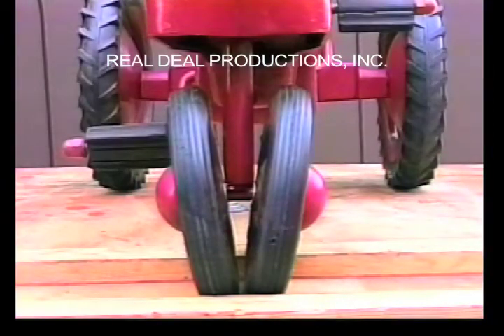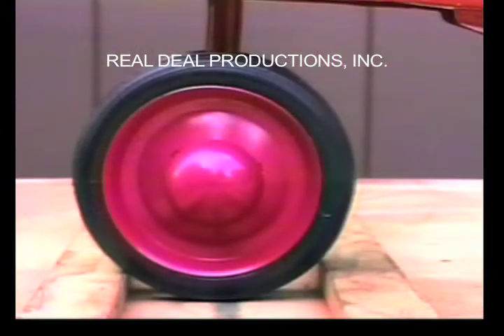The front tires are at an angle. They are 6 by 1 inch rib-tread flat-faced tires. The rims are smooth, low dome with high dome painted hubcaps.